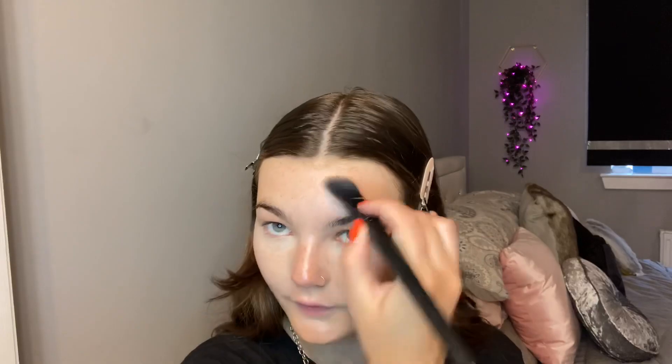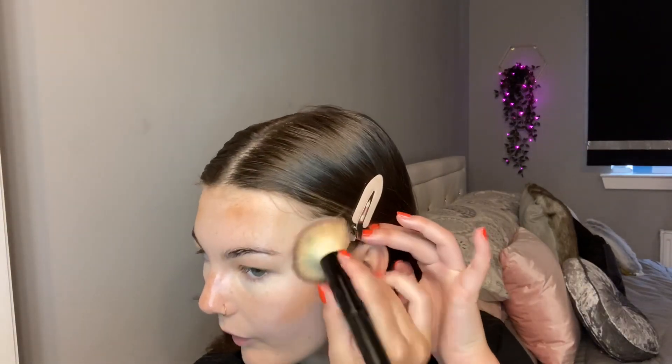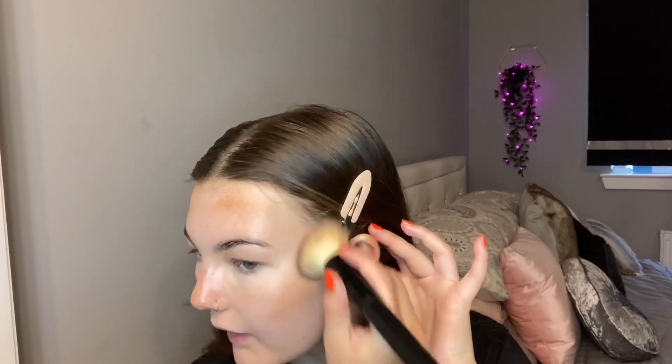I'll dip in some more for my forehead. It's quite random and I'm going to use this flat buffing brush to buff it out. I start on my chin, buff my cheeks going up and patting to blend it in, and do the same on the other side.